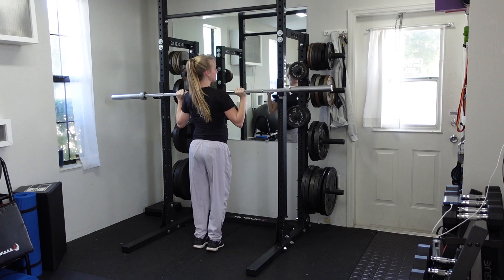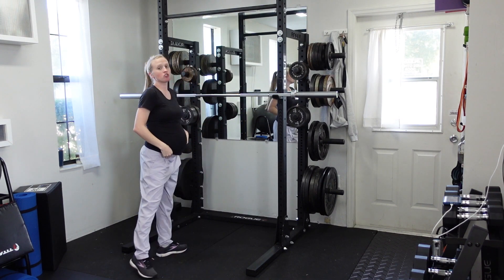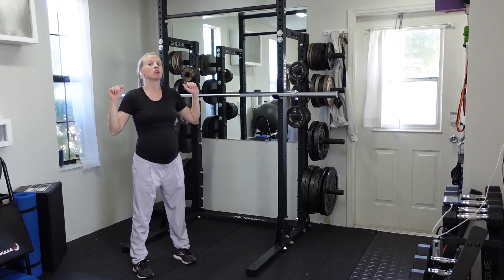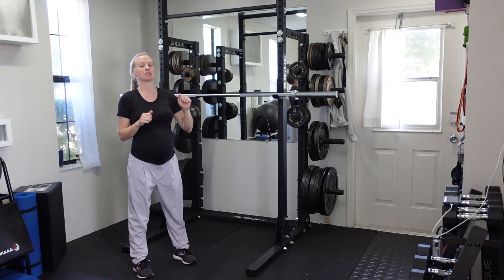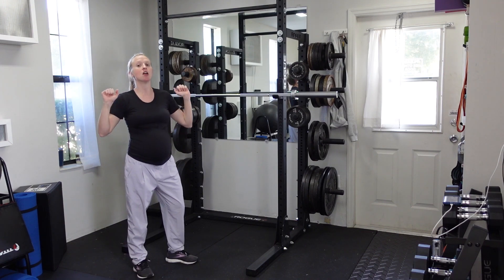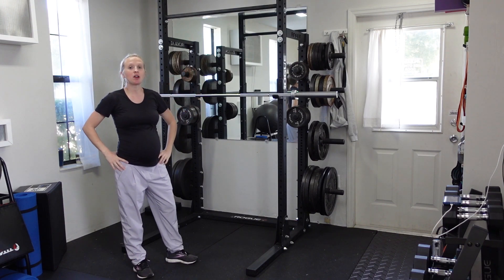Make sure that your knees are not locked — there should be a little bit of a bend. But also try to avoid using the legs to pop the bar up, because that becomes more of a push press. We are trying to stick with just a standard military press or barbell shoulder press — no extra work from the legs.